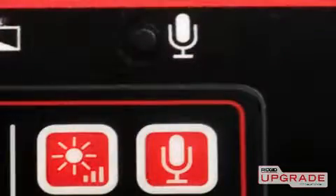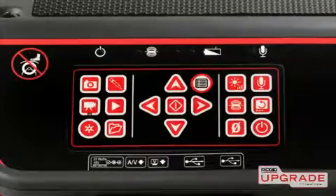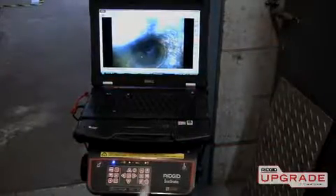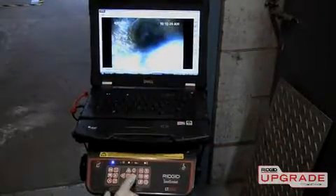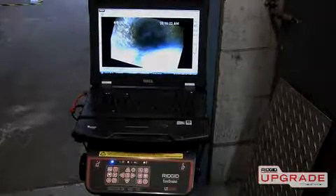The LT1000 has a built-in microphone for audio recording and a multi-function keypad that gives you full control over camera and recording functions. Using the keypad's image flip and arrow keys, you can quickly and precisely reorient the in-pipe image if the camera becomes rotated in the line.